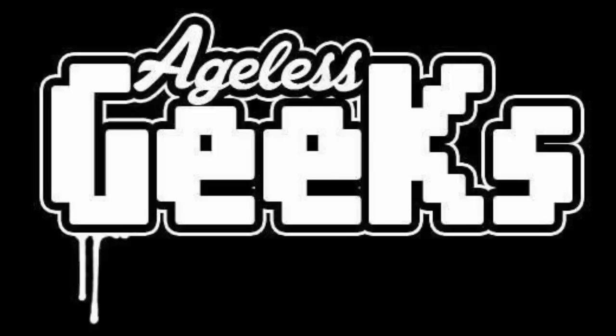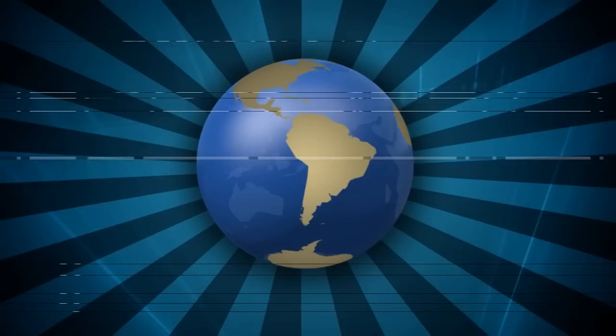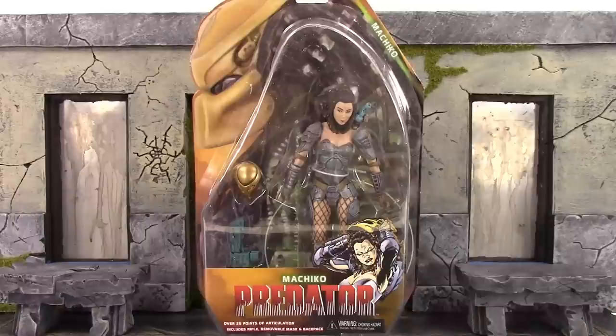Be sure to check out Ageless Geeks for your figures and collectibles. So what is going on my fellow collectors? How is everybody doing today? Rdouble19 here and today we're going to be taking a look at the NECA Toys Predator Machiko. So let's get into it right away and take a quick look at the blister card packaging.